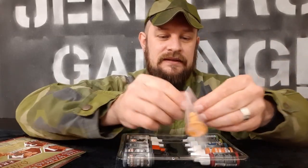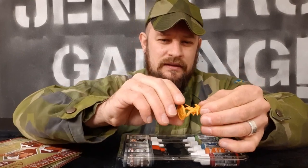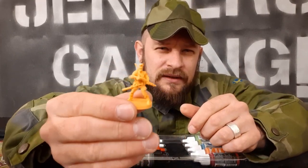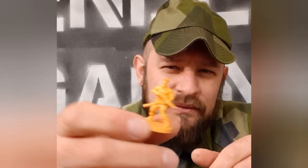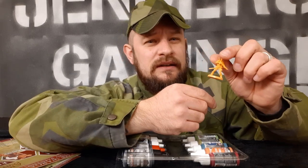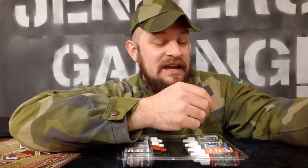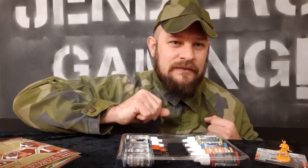And then we have the miniature — you get an exclusive miniature for the game. This is Phil. Let's open him up and take a look at him. There we have a little Phil! I'm going to do a close-up picture on these later so you can see all the detail. This one is super detailed — it's really, really cool. I just love it.